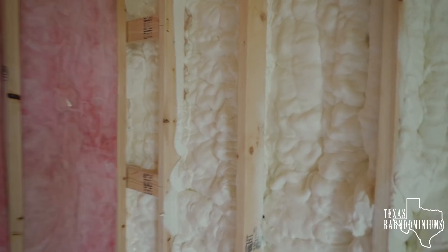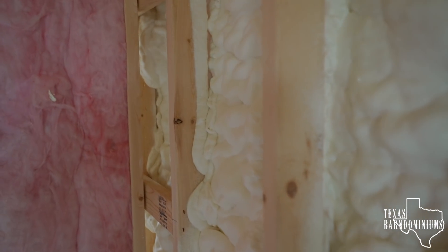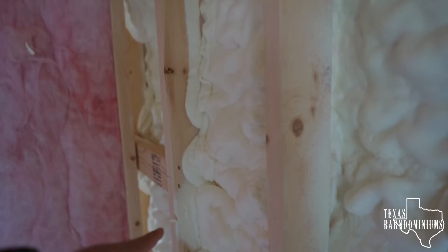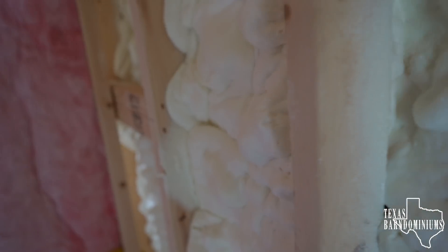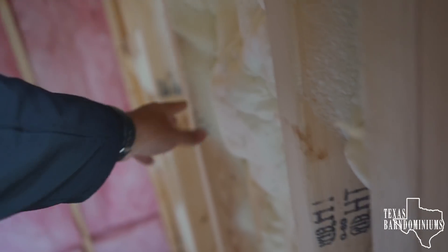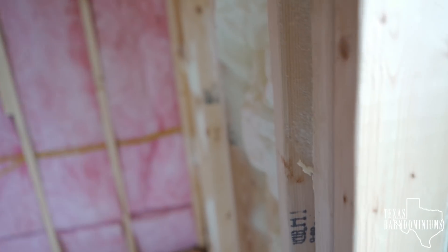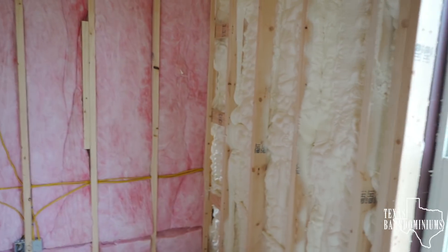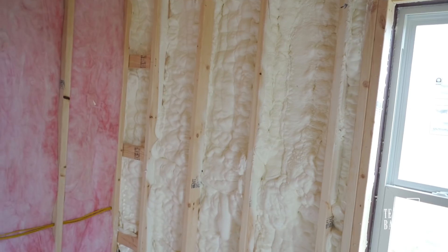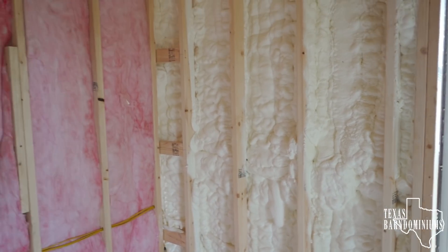We don't have to shave anything that goes past the three and a half inches. That wall is four inches, but you can see there are lots of spots where the foam just went beyond four inches. The full wall is eight inches, and you can see we have about six inches of foam here. In a conventional home the most you can have is three and a half inches. Here we call for four inches, but a lot of times we get six or even more. So it's pretty easy to see why our barndominiums are more efficient than a conventional home.